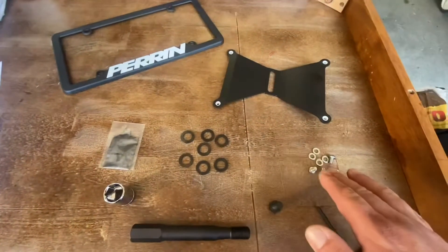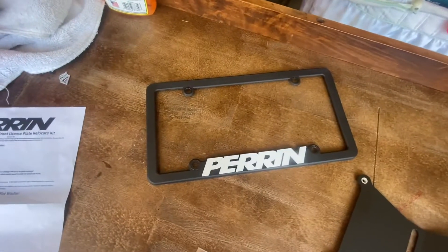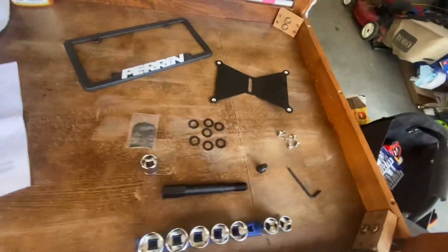Washers and hardware for the license plate to mount to that bracket, and they included the front license plate frame, which we're gonna do as well. No stickers on this order — Perrin, awesome.